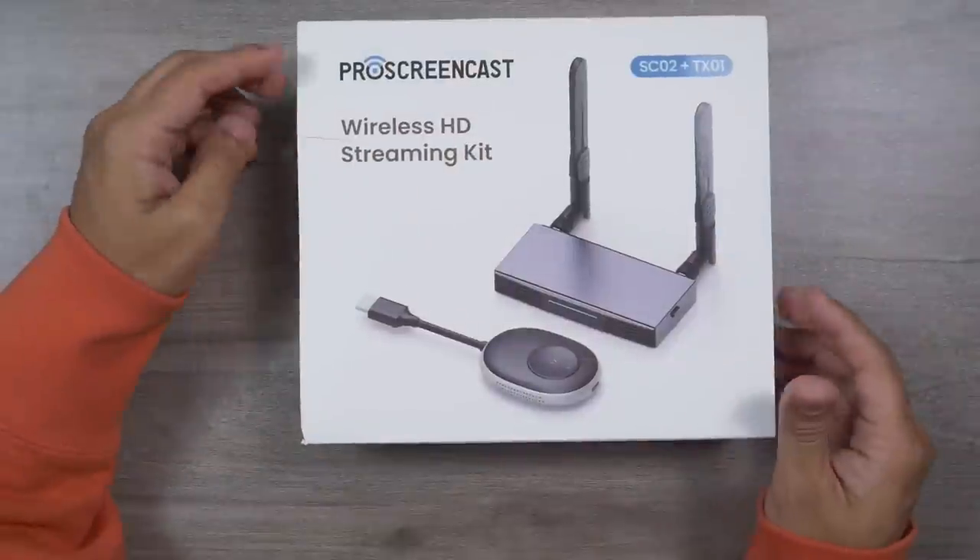The final thing is that Pro Screencast offers a 100% money-back guarantee — 30 days full refund guarantee — and 36 months of warranty. I don't think any other brand is offering this type of service and warranty coverage, so there's nothing to worry about.